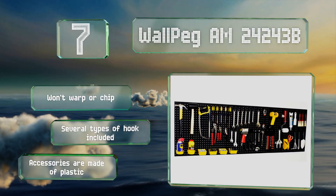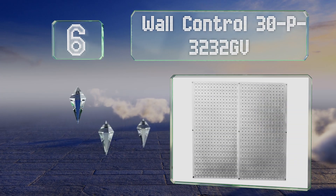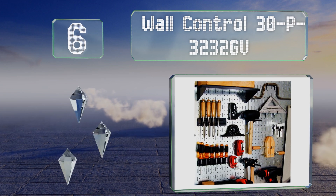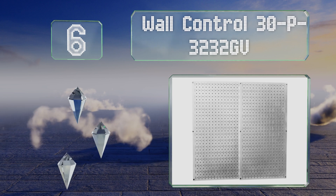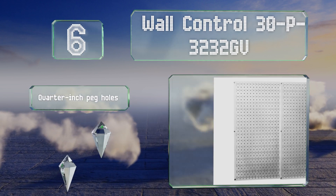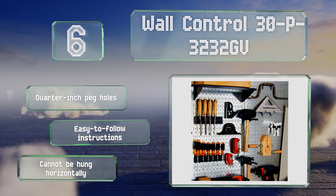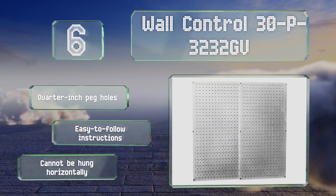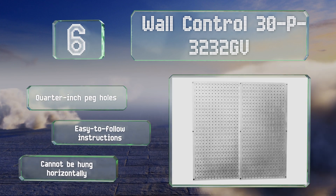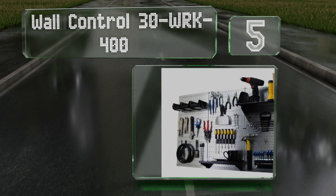Moving up our list to number six, the Wall Control 30P-3232GV is available in 10 colors, which means you're certain to find an option that'll complement your home's interior design scheme. It's crafted from durable galvanized steel that stands up well to daily use. It comes with quarter-inch peg holes and easy-to-follow instructions; however, note that this one can't be hung horizontally.